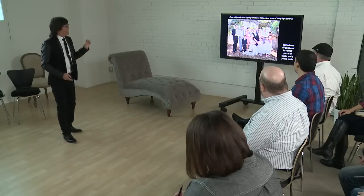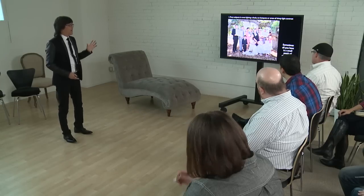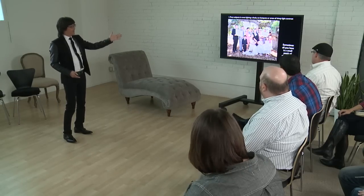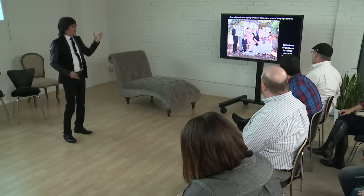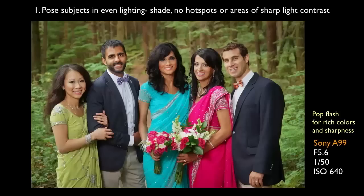The first thing is to look for even lighting. Sometimes all you've got is a picnic table and some shade — that's it. Pose subjects in even lighting, no hotspots. Use a flash. I use a little bit of flash to create those rich, deep colors — see that color popping out. It's off-camera flash to really pop the color.